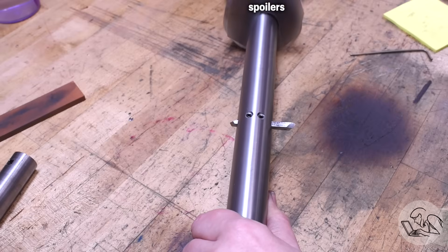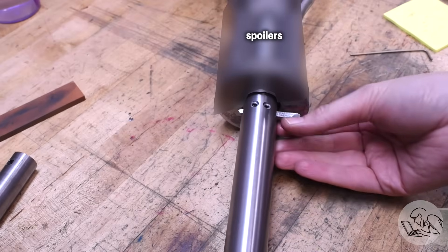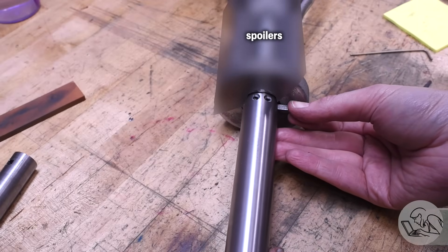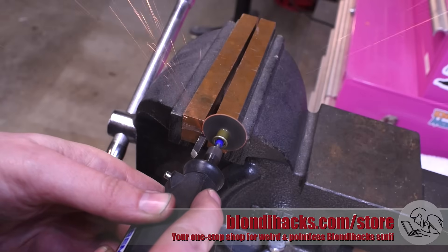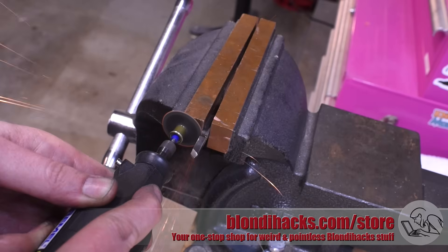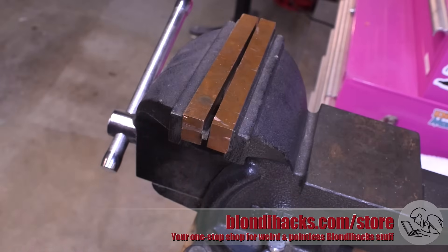Next is to get that tool bit to the correct length — it needs to be long enough to stick out for the maximum bore you want to cut, but not so long that you can't recess it deeply enough to clear the stock when retracting the bar. Getting this length just right is key. To cut it, I'm using a cutoff wheel on the Dremel. You can see from the orange sparks how hard this steel is — high-speed steel is tough stuff, and only stone tools are going to cut it.